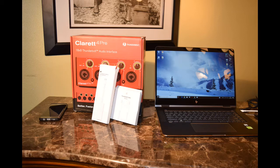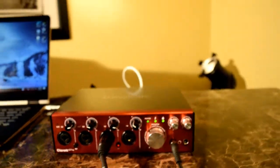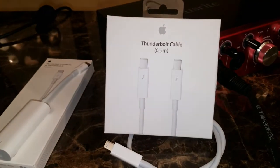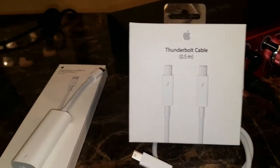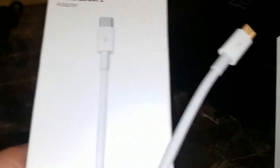Welcome everyone, my name is Phil. Today we are using a Thunderbolt 2 to Thunderbolt 3 — an Apple product — into an HP computer. It's one of the first setups like this we've seen.